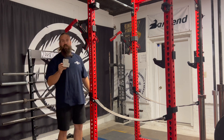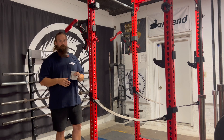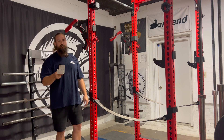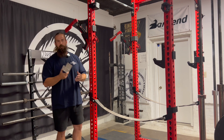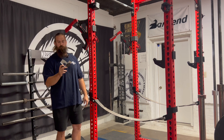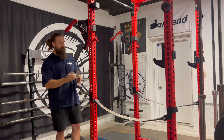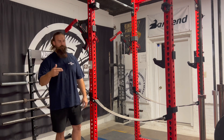Oh, before I forget — I don't know if these are necessarily new to the gym, but I did add some more drink spotter lights. You can never take drink safety too seriously in the gym, and I felt like maybe we were even guilty at times of not having enough drink spotters around. So I threw a few more in here just so people have no excuse not to stay safe when they're drinking in the gym.